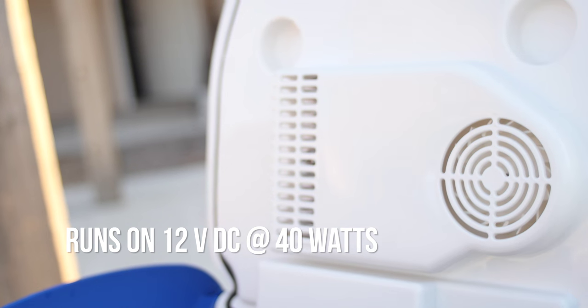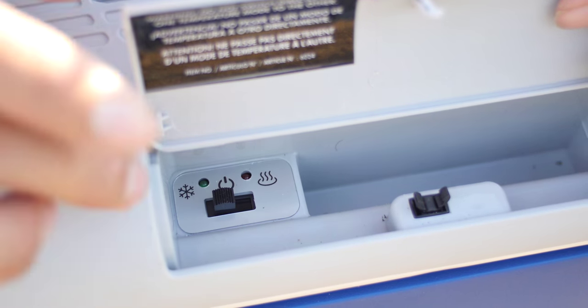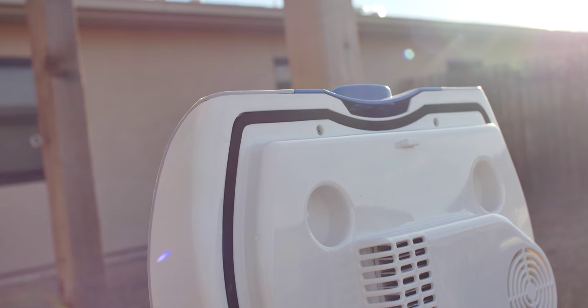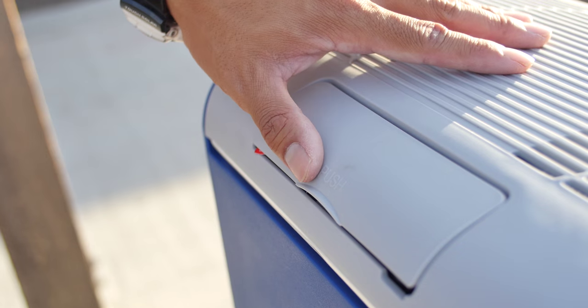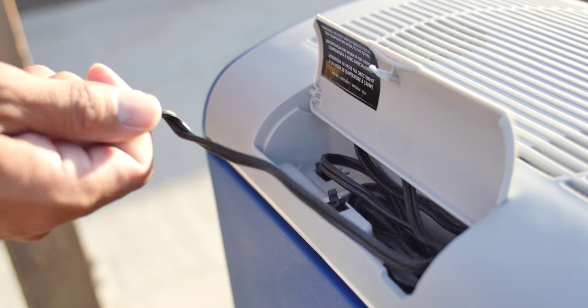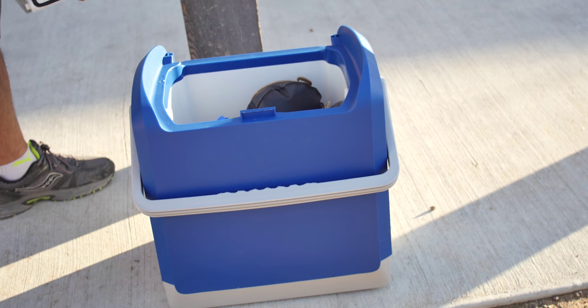The inside of the lid has a fan to circulate cold or hot air. Inside the cable compartment has the mode and power switch. The lid has an O-ring to help keep the unit efficient. The cable on this unit has a long reach, which allows you to keep it anywhere in your vehicle's cabin. The lid removes and installs quickly so you can wash it out easily.